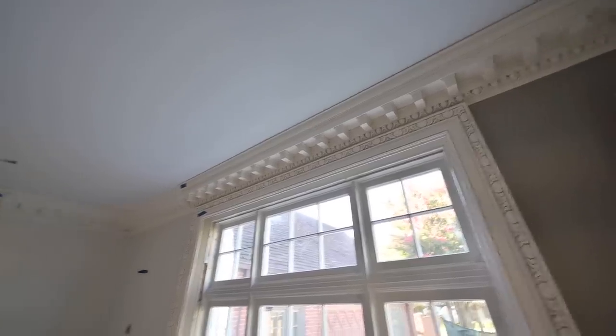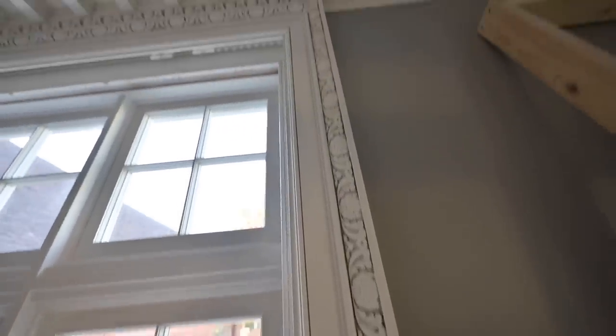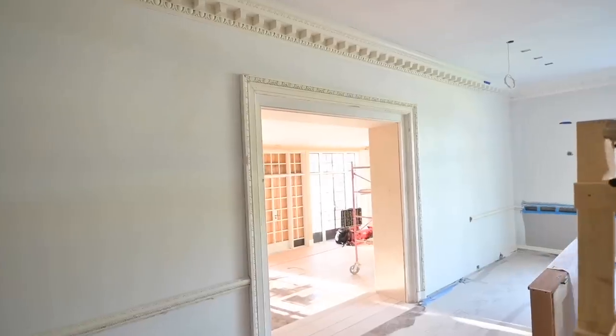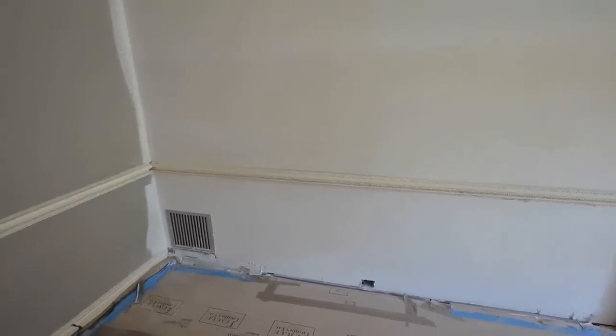This is probably the most intimidating room we've worked in so far — this is the Georgian room as I call it. You can see it's got these thick Georgian moldings over here, just absolutely beautiful stuff. Here are the Georgian moldings that we actually installed on the other side of the room, and we installed this piece of chair rail here.